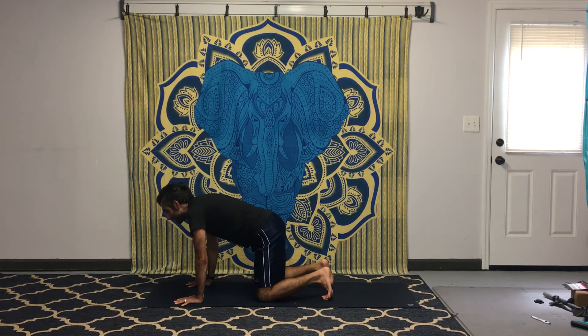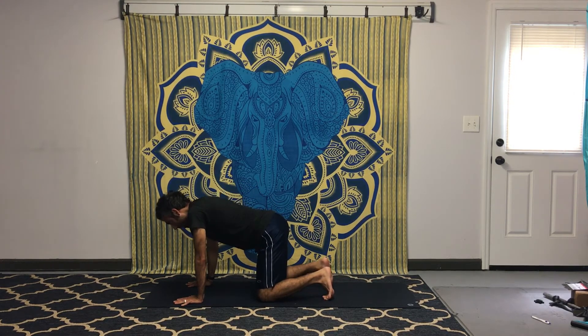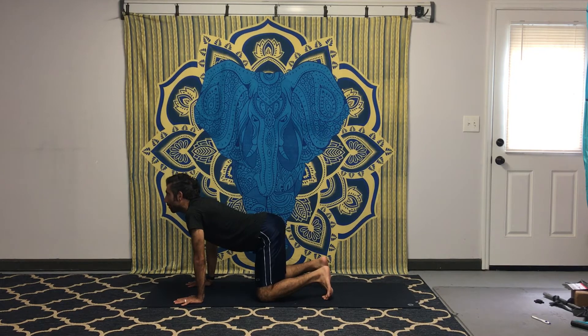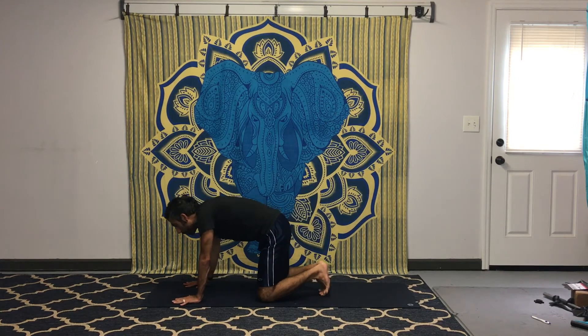Exhale, draw in the stomach, round your back into cat. Inhale, do a cat lift — cow pose. You're finding your center, letting the hips take you back and forth. Inhale, open up; exhale, draw in. One more big, deep round — inhale, exhale.